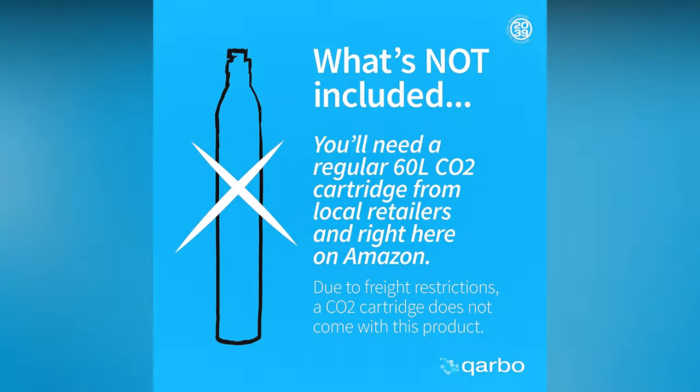The biggest thing to know is that CO2 is obviously necessary — that's what's going to give you the carbonation in your sparkling water, that's what makes it sparkle. You have to have that, but unfortunately they don't ship together. So when you order your sparkling water maker, it's not going to have CO2 with it.